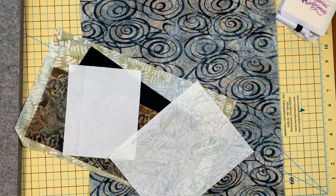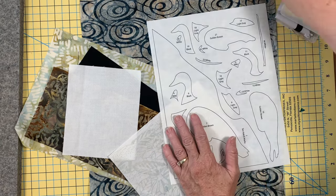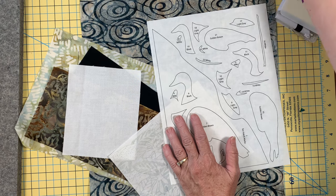Hi there, this is Lisa and Laura and we are back with a month to the Canadian geese applique. This is going to be fun. You have a sheet and it's on page 8 in your instructions.